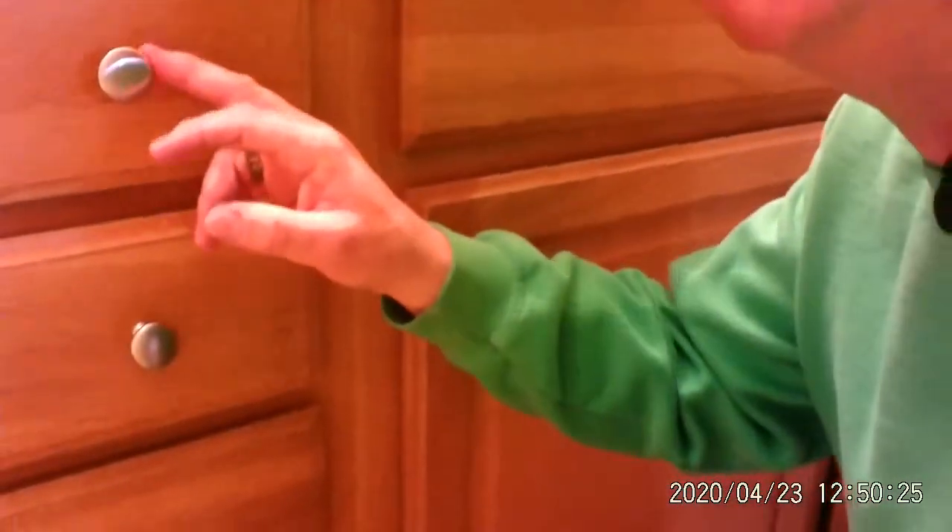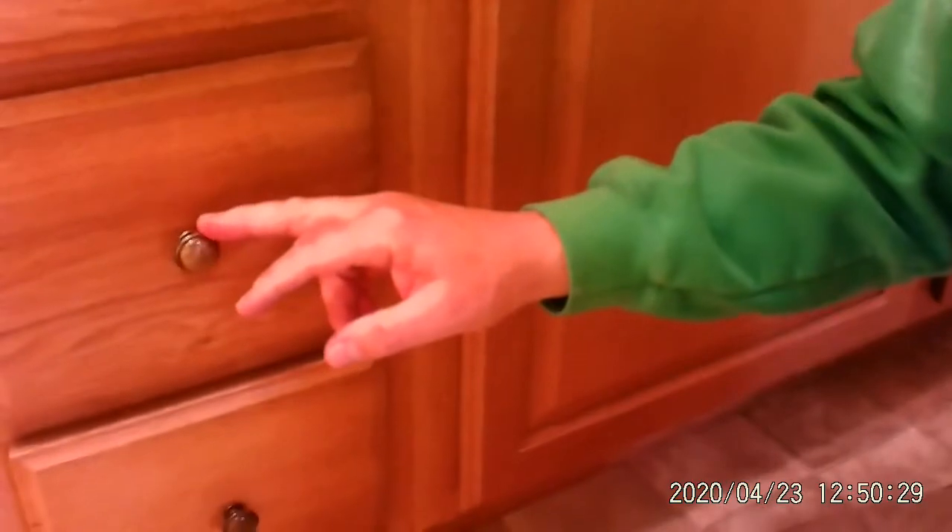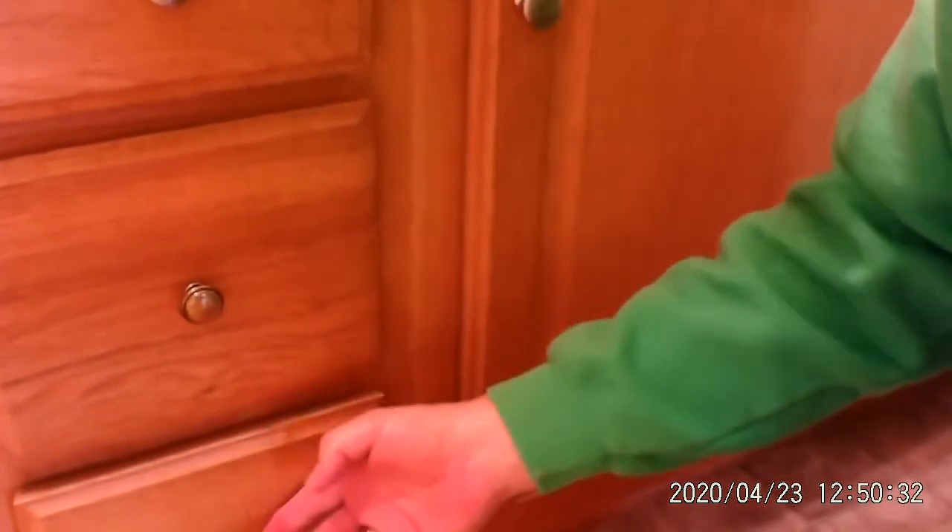What we're doing today is we are just sprucing up the knobs on the cabinet here. These are the new knobs here, and these are the older ones down here. They're kind of brown, and I just wanted to update the bathroom just a little bit. Sometimes the cheapest way to do that is to just change some of the knobs out or paint — most inexpensive ways of updating something, make it look a little bit fresher.